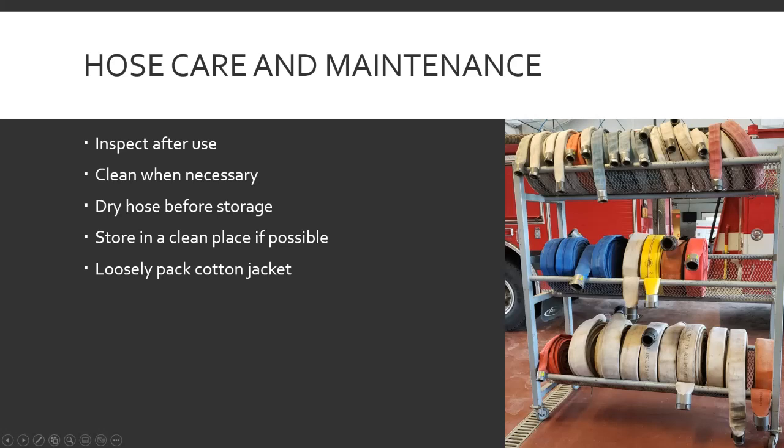Dry the hose before storing it — that'll prevent mold and mildew, especially with older hose. Store in a clean place if possible; day-to-day garage exhaust and oil grit can affect it versus being tucked away somewhere cleaner. Keep everything rolled up nicely with couplings out of the way so they're not getting kicked or banging into things. If you still have old cotton jacket hose, loosely pack it so it can get air circulation to stave off mold and mildew.